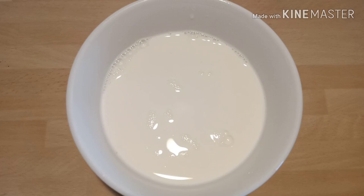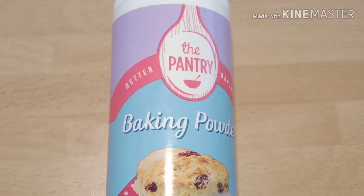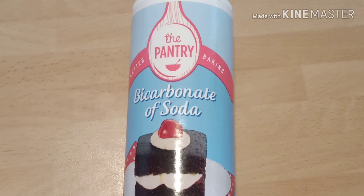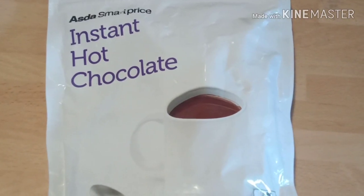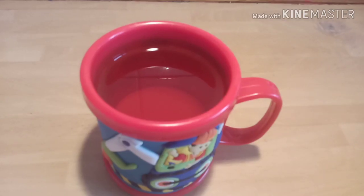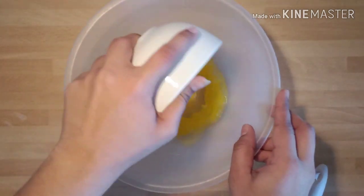1 tablespoon baking powder, 1/2 tablespoon baking soda, 3 tablespoons hot chocolate mix, and 1 and 1/4 cup butter melted, and oil to deep-fry. Now take a mixing bowl and add warm ghee into it.